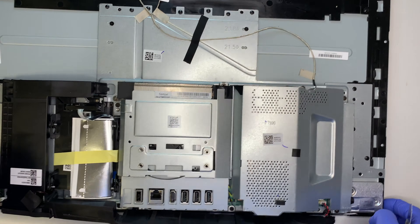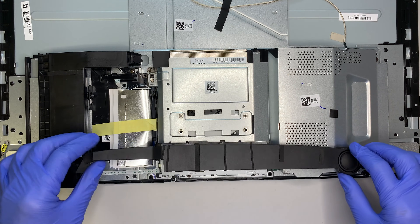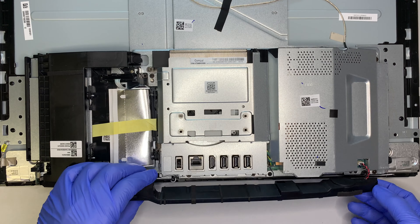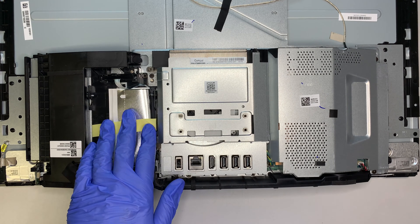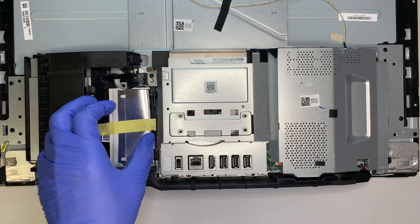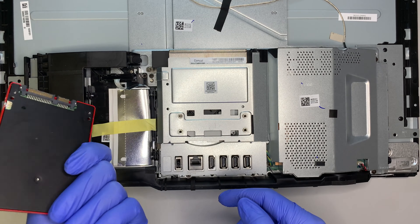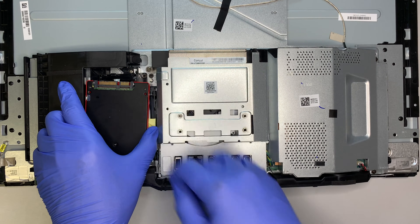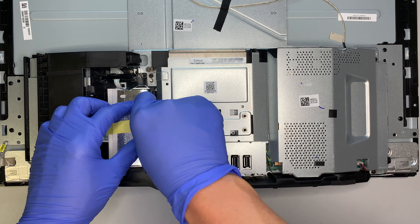Now you can see the entire interior of the computer. Here is your entire speaker — remember I was telling you not to stick the prying tool too deep because the speaker is right there. The speaker goes underneath, and that's where the sound comes from the bottom. Here is actually a 2.5-inch hard drive bay — this is an additional hard drive slot that you can upgrade by adding a 2.5-inch solid state drive, so you'd have your C drive here and secondary storage.